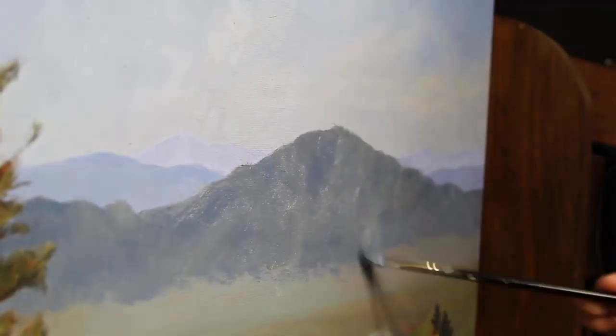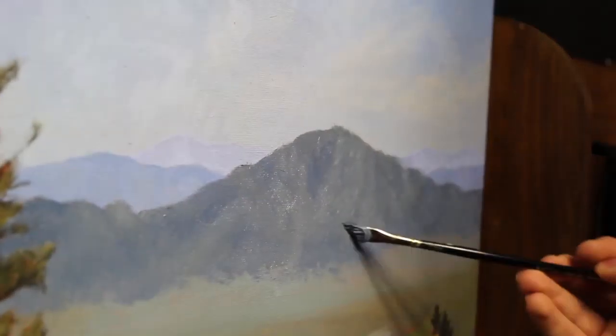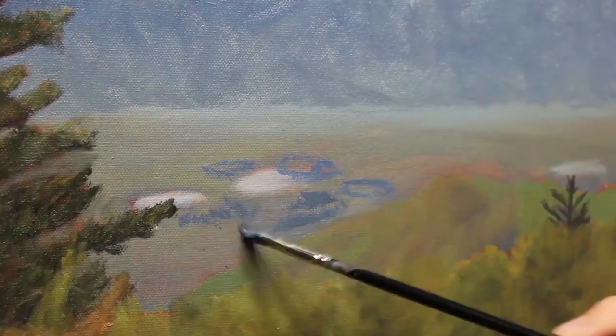For almost all of the sculpting layer, I'm using a quarter-inch bristle dagger brush. I love this brush and can get a wide variety of different marks out of it, perfect for sculpting form into mountains, trees, and grass.